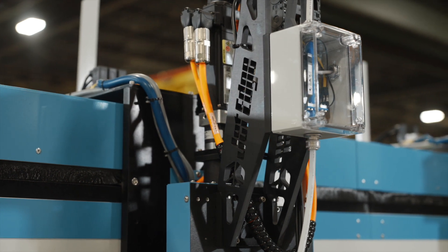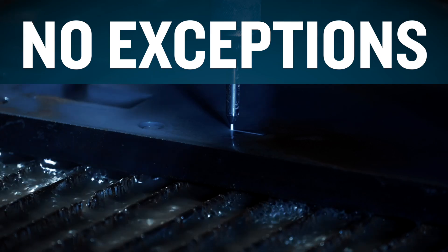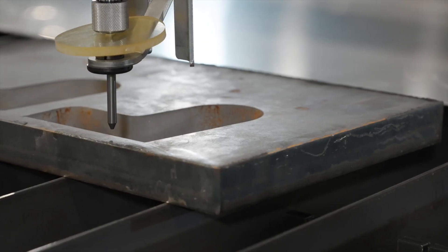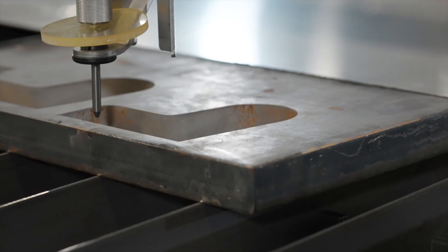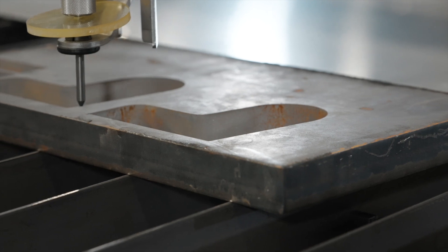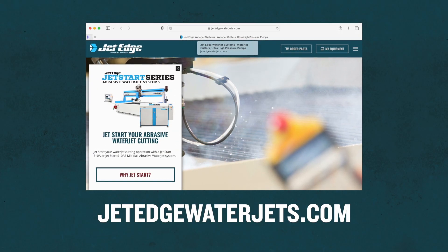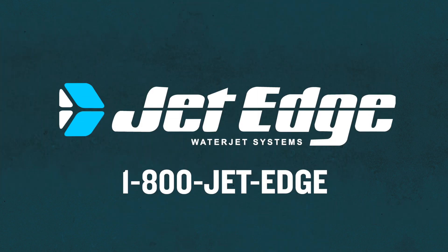Abrasive water jet cutting is what we do. No exceptions. No excuses. No crying. Are you ready to custom configure your water jet cutting solution? Visit us online at JetEdgeWaterJets.com to book a site visit with your regional field expert, or call us at 1-800-JET-EDGE.